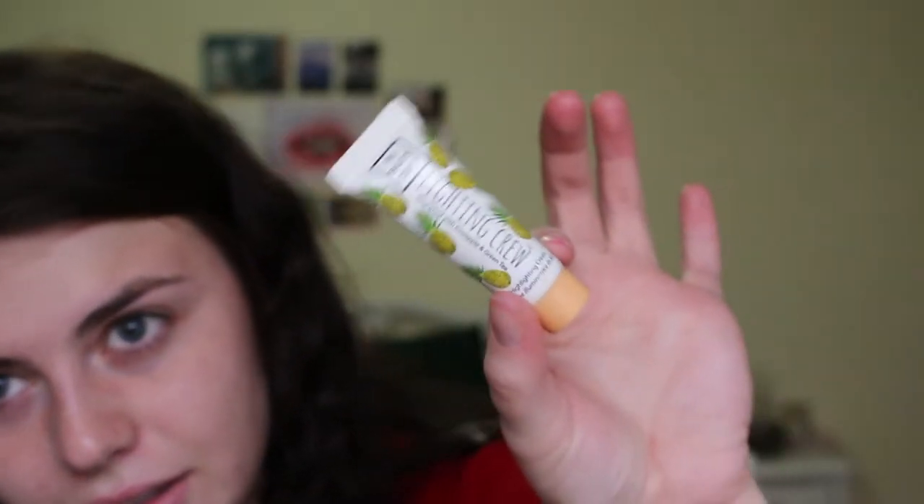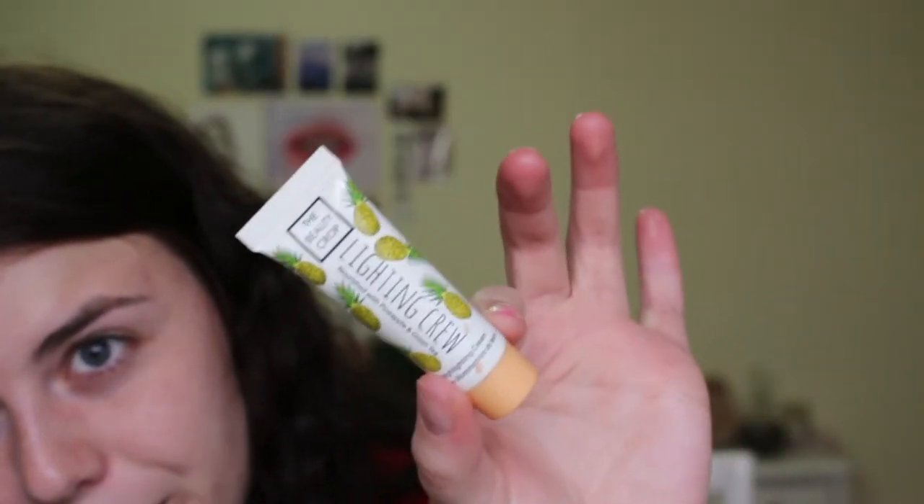I'm gonna start off mixing this little illuminating highlighting cream with some moisturizer and just applying that all over the face.